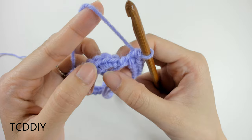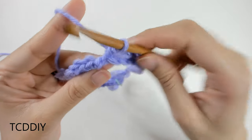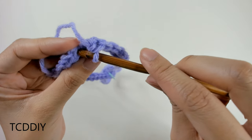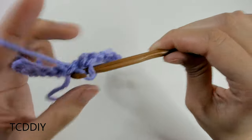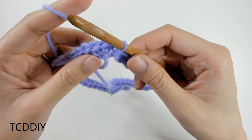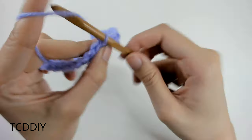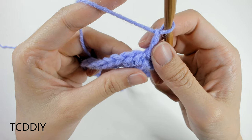We've made it all the way down to the end of our chain, to the first set of increases of three that we did. Into the first loop we made for ourselves in this row, insert the hook, yarn over, and pull through with a slip stitch. This first row is now closed off and we can get started on the rest. From here, we're going to do a chain up of two that counts as a half double crochet.